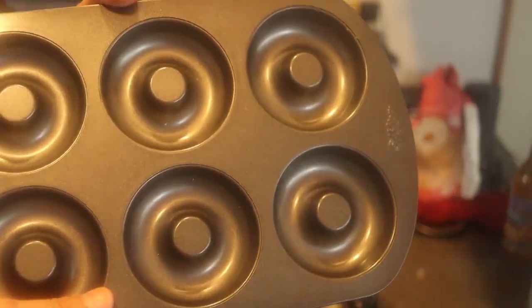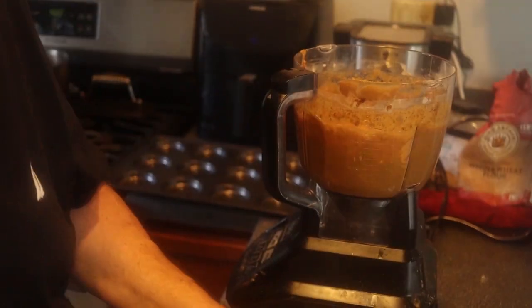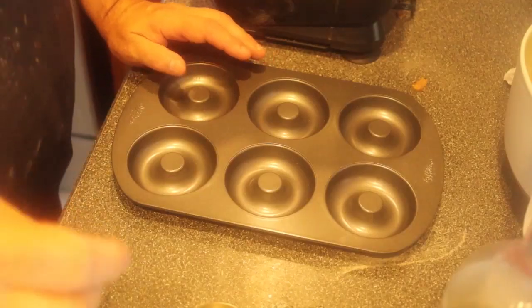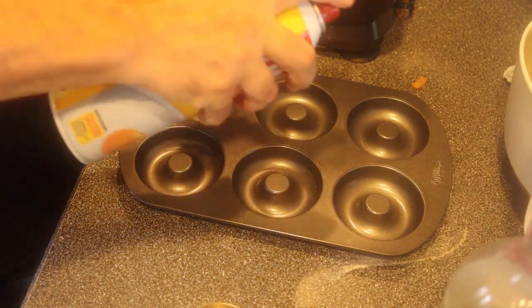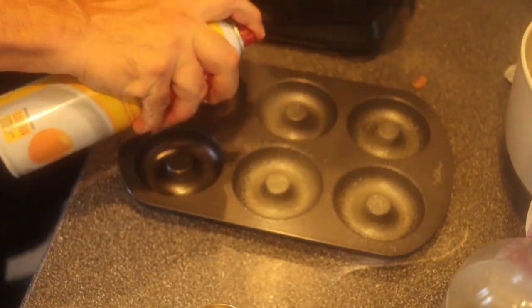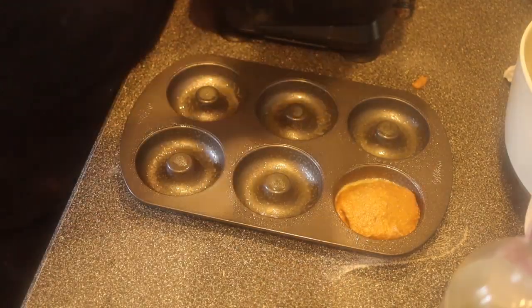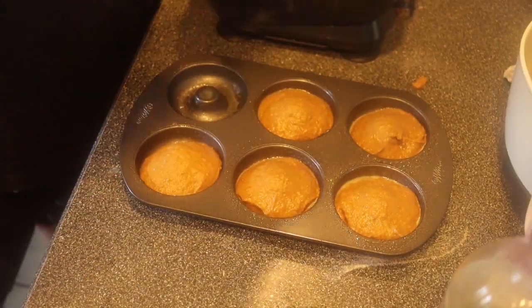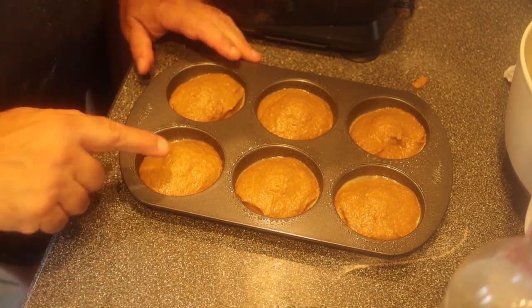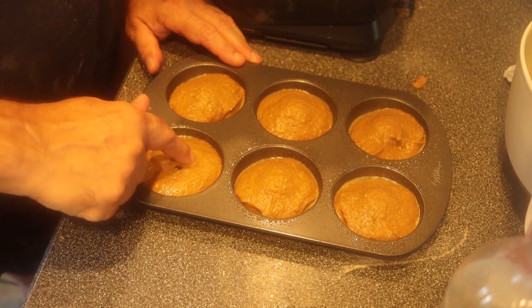I have these muffin tins that are the shape of donuts — fantastic, non-stick, beautiful. From Amazon, of course — I'll leave a link in the description. Even though it's non-stick, I give a little bit of a spray just for insurance. One scoop, and then I just take my finger and clean off the middle so it makes a donut hole.